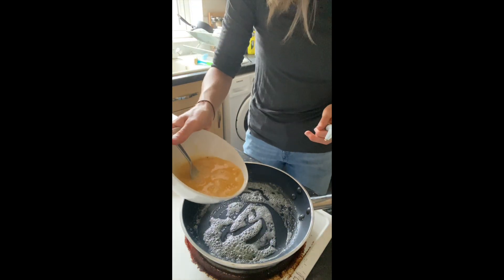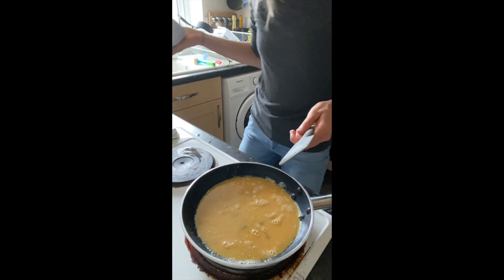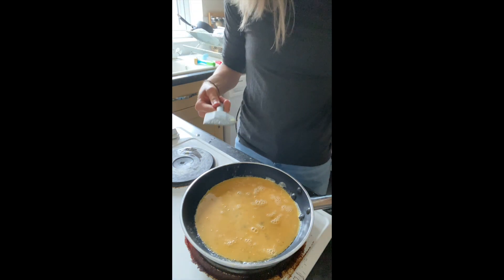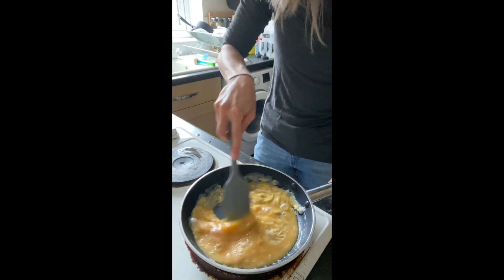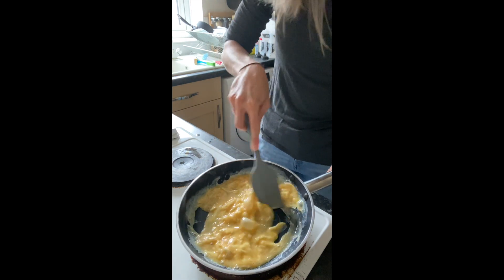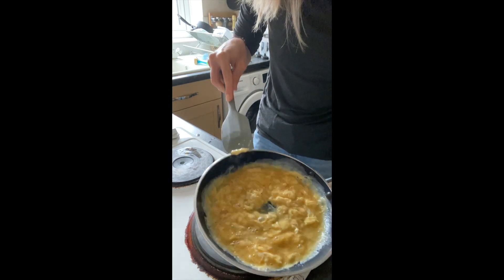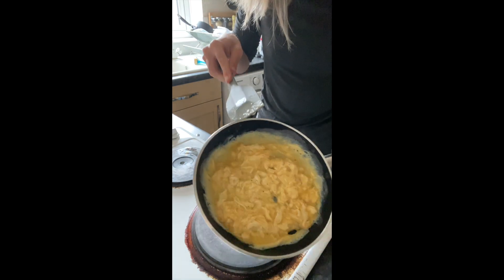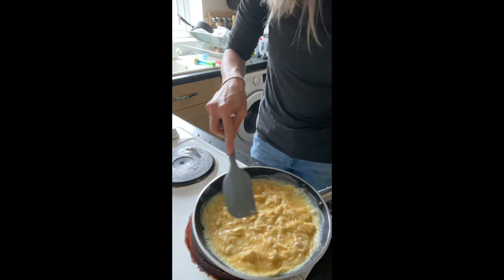We're going to pop our eggs in now, straight into the pan all in one go. Instead of just letting our eggs sit and form an omelette, I'm actually going to be moving them around in the pan — almost as if we were making a scrambled eggs mixture. Keep moving that raw uncooked egg around in the pan. Don't worry if you get a little gap, we can just move it around until it fills up. Rotate the pan if we need to, to make sure all of that surface is covered.